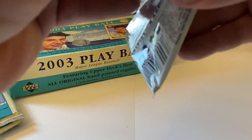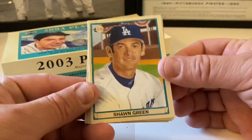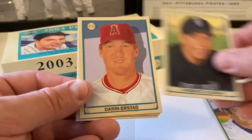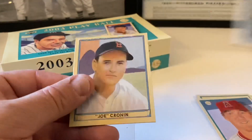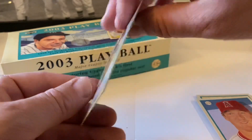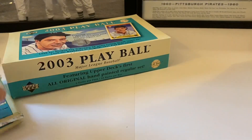Three more packs to go for a chance to find something special. Sean Green, Roberto Alomar - hall of famer - Darren Erstad, another Darren Erstad - that's running red. Spacer and then Joe Cronin - the Boston Red Sox - is our mini.